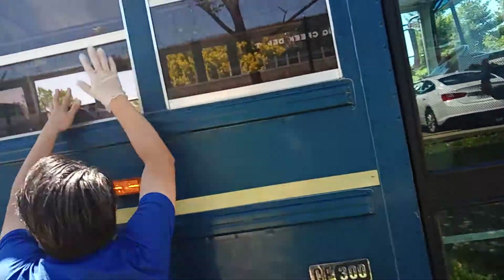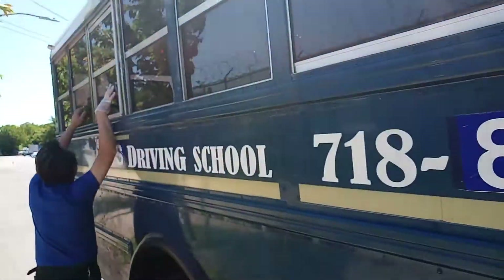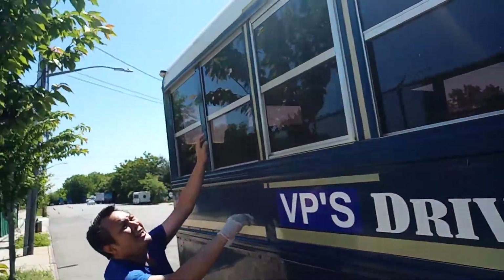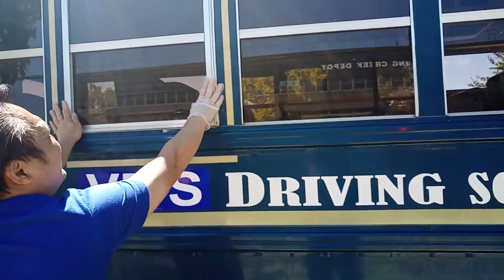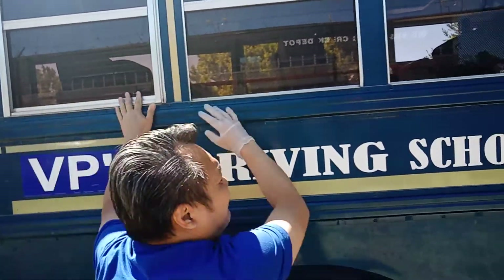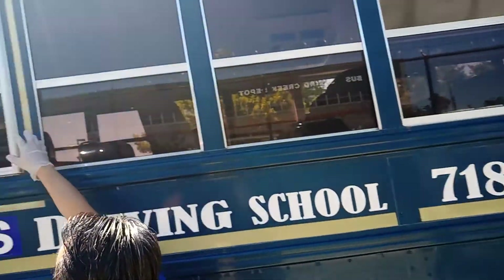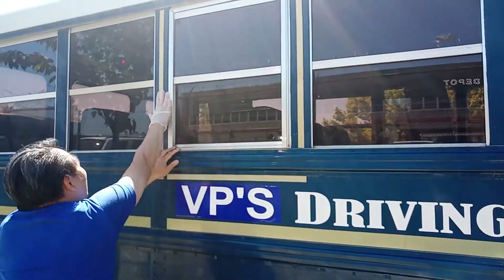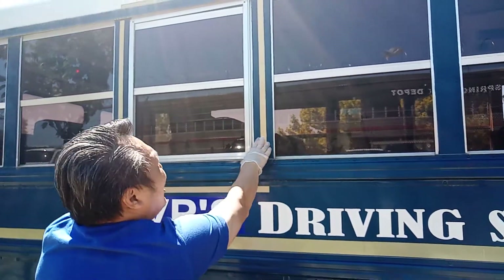All my windows are clean, no cracks. My emergency exit window is securely mounted to the frame. It's clean, no cracks. The emergency exit sign is readable. Reflector peg is in place, no damage.